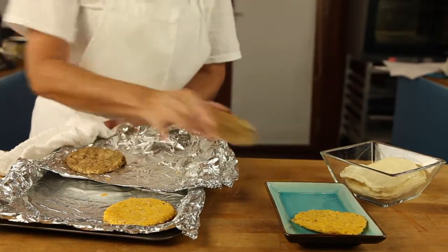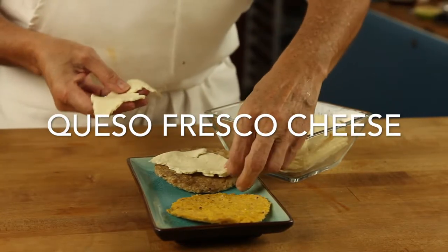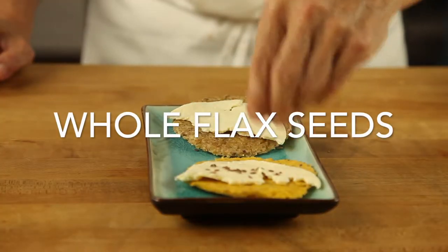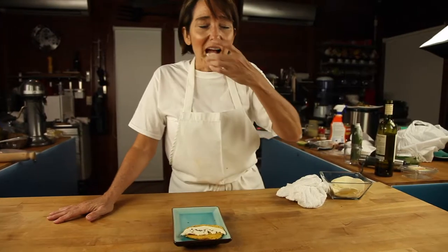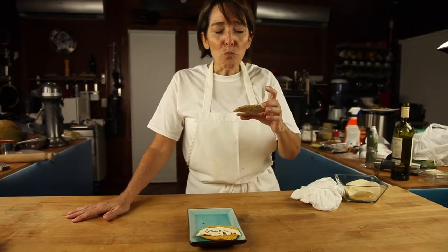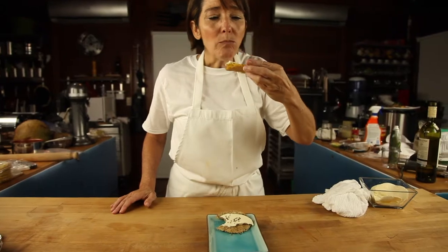Once they're out of the oven, I add some cheese. These ones have some queso fresco on top. And then I enjoy the most amazing arepas ever. They are delicious, they are great for post exercise, they're great for breakfast, they're amazing snacks. Enjoy arepas, flatbreads or homemade tortillas.